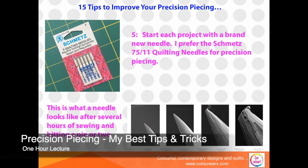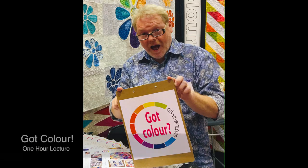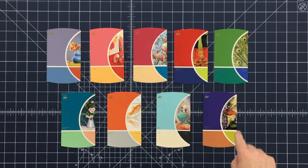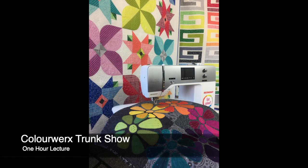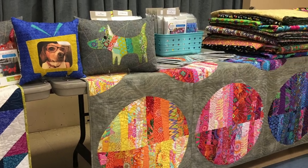Other lectures offered are Precision Piecing, my best tips and tricks to perfect your piecing skills. Also Got Color, where we share tips and techniques to boost your color confidence. And our ever popular Colorworks trunk show, always updated and filled with loads of colorful quilts.